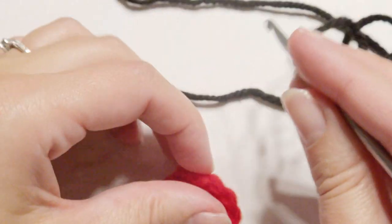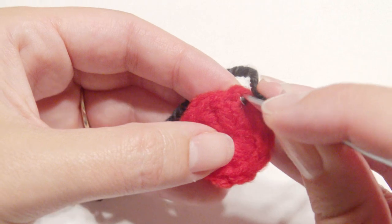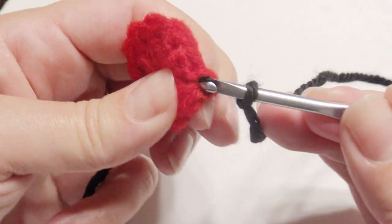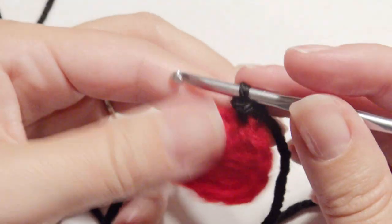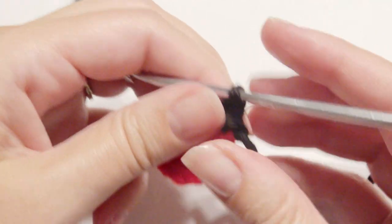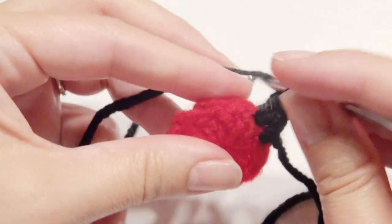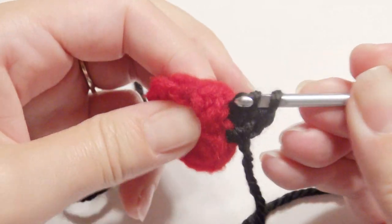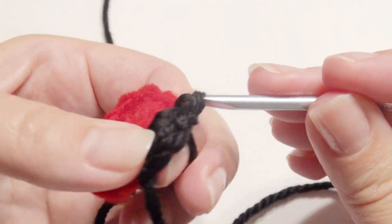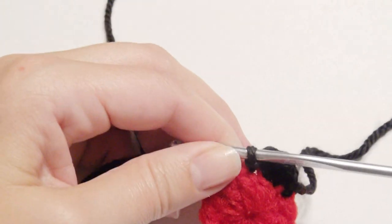Now you're going to slip knot onto your hook with the black yarn and slip stitch into one of the double crochets. Then work three half double crochet in the next stitch. Then slip stitch into the next stitch and then you can weave in your ends with your black yarn on the back part so you can hide it.